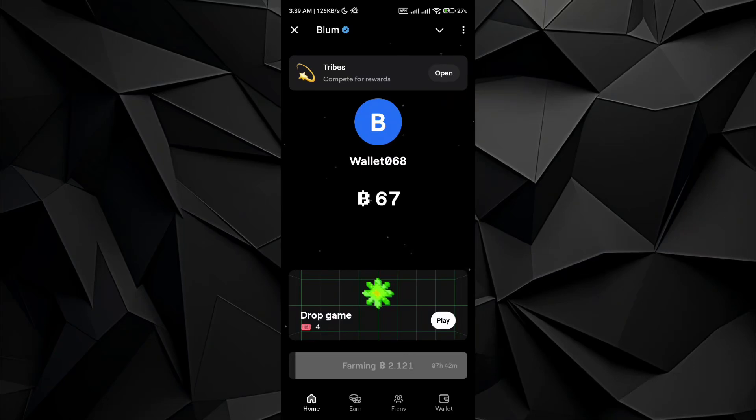What's up everybody. In this video I will be showing you how to connect your Blump to Bitcat wallet. It is very simple and the process is very easy — all you have to do is follow the video till the end to get to know about it.